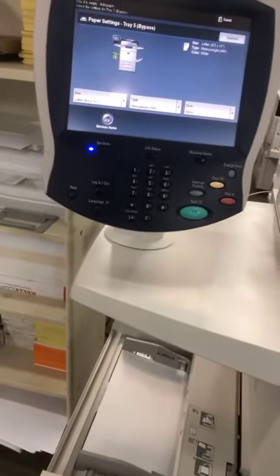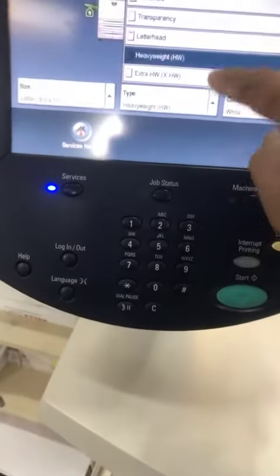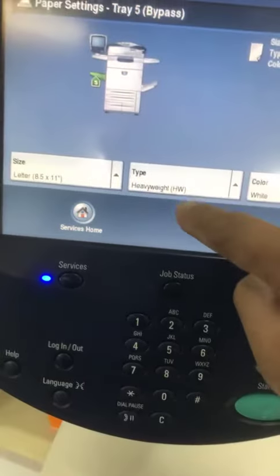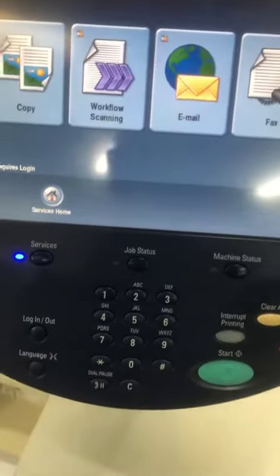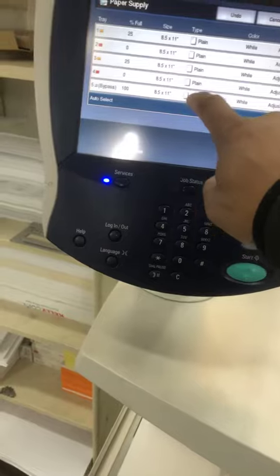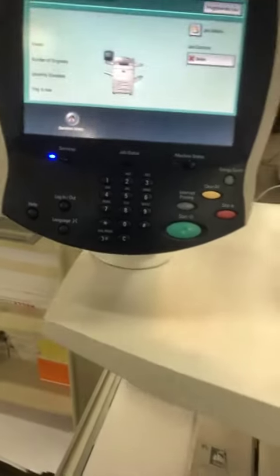I'm going to make copies using the transparency setting, but instead of transparency I'm going to use heavyweight paper — that's the heavyweight — and then letter size 8.5 by 11. Confirm, and then I'll just put it on the bypass, hit copy using tray 5, save, and then make the copy.